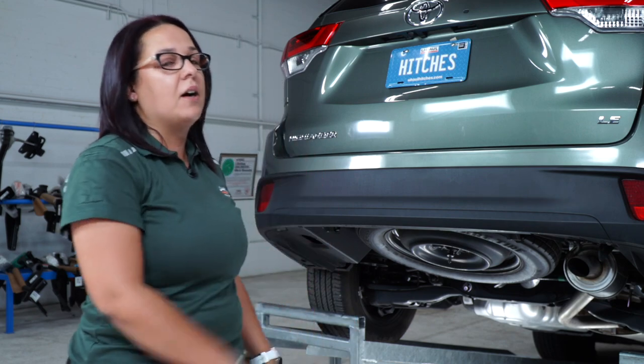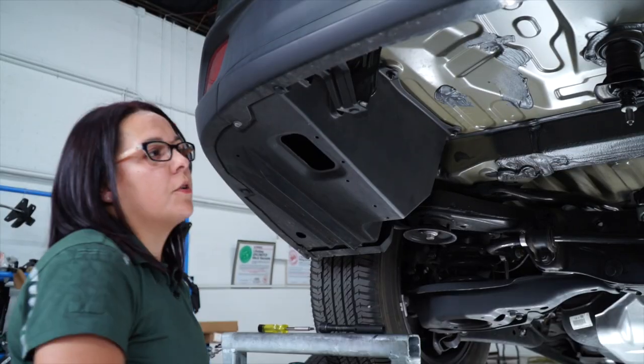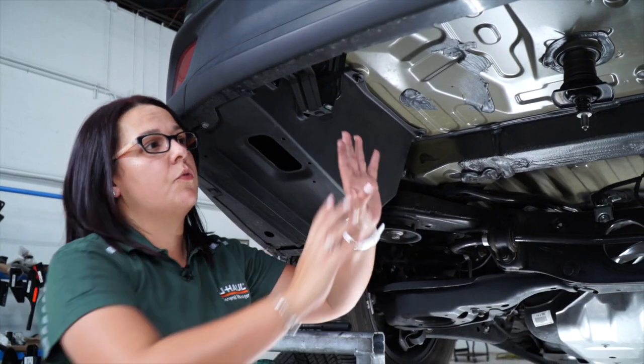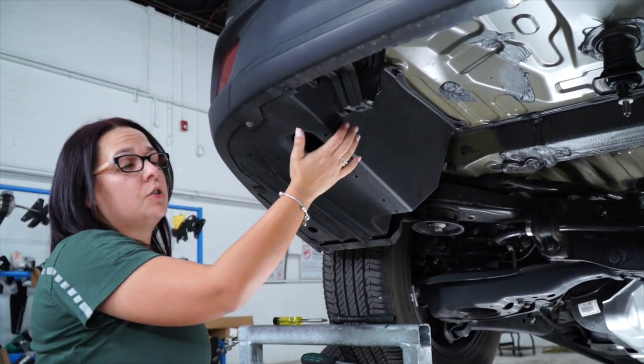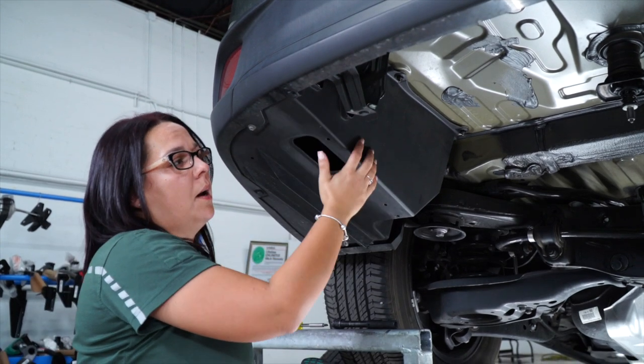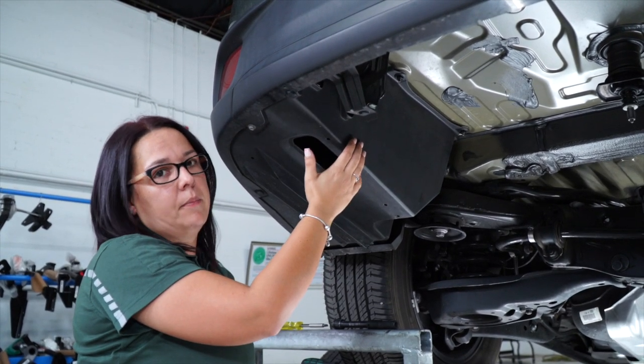Let's go and do this hitch installation breakdown. For the purposes of this video, we removed the spare tire, which is not necessary. Now we're going to be on the driver's side, removing the plastic underbody panel.